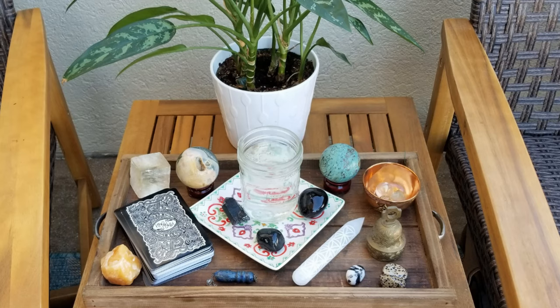You'll want to set the container somewhere the moon shines on it. I wait until sundown — not because I have anything against the sun, but I'm making moon water, so I don't want sun energy in it. I don't like putting it directly on concrete, so I usually set it on top of a plate. I'll often charge other crystals around it in the full moon light at the same time.